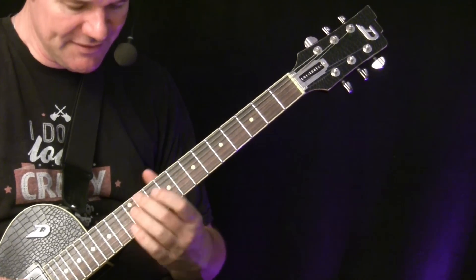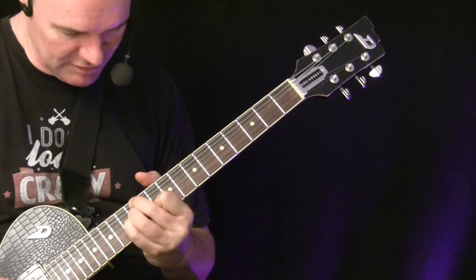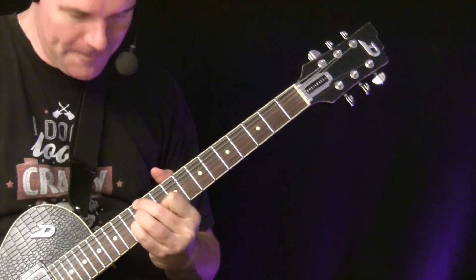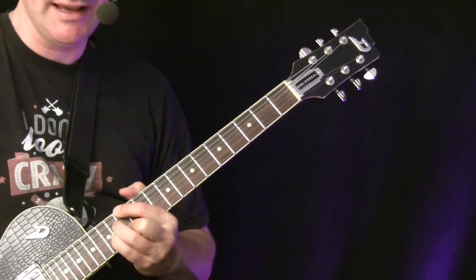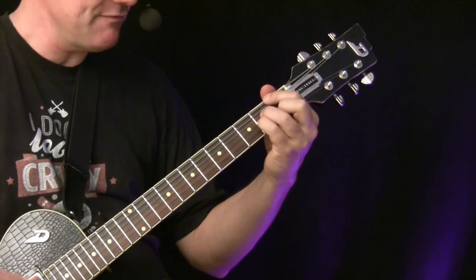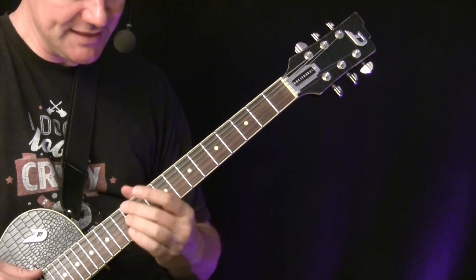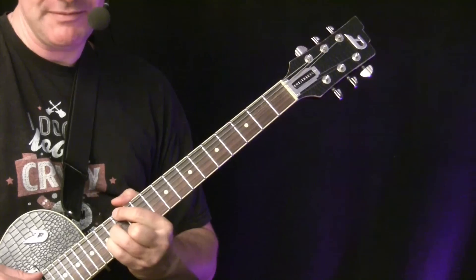On the seventh degree you get a minor 7 flat 5 chord — it's a little tricky up here: 12, 12, 12, 11 — and then it starts again from the first, F major 7. So we have these chords: F major 7, G minor 7, A minor 7, B-flat major 7, C7, D minor 7, E minor 7 flat 5, and back to F major 7.